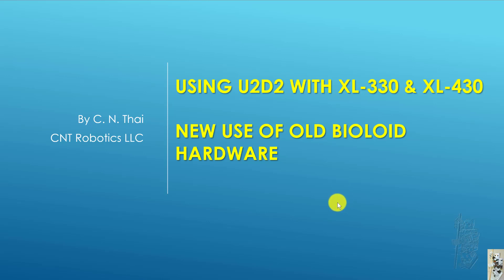Hello everyone. For today's presentation, I would like to share how I use U2D2 with XL330 and XL430 at the same time. Another alternative title for this topic is about new use of old BioLoid hardware.